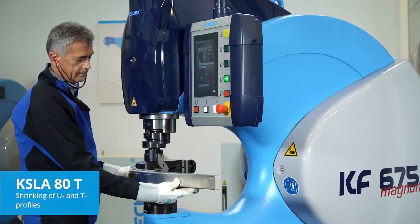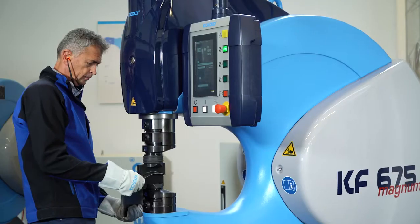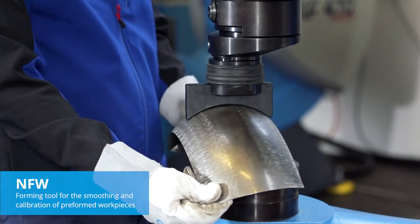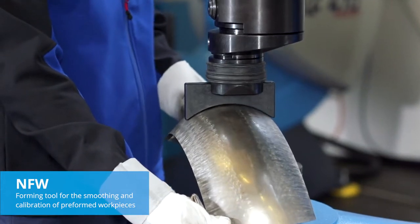Aeroplane manufacturers use the KSLA-80T — a forming tool designed for smoothing and calibrating preformed workpieces, for instance in HVAC equipment production and car body manufacture.